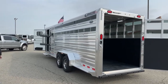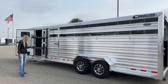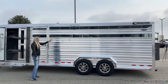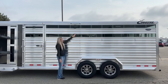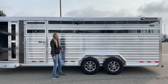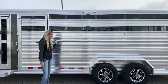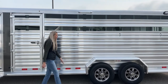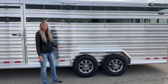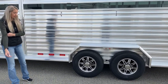We'll make our way to the head side, which is very similar to the hip side with the exception of the escape door. We still have our 16-inch awning light up there, our plexiglass with cutouts so we can remove them over here just as easily. We have three tie rings — we can always add more if you want to tie four up on this side. We still have our 7,000-pound axles underneath, and those black-spoked aluminum wheels. I really like how they look, especially on these charcoal-colored trailers — they look really sharp.